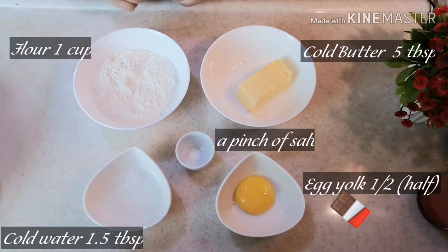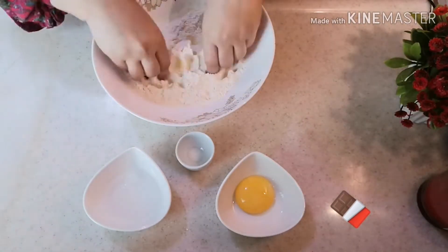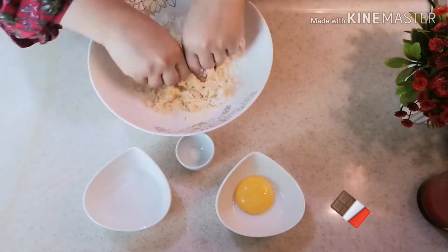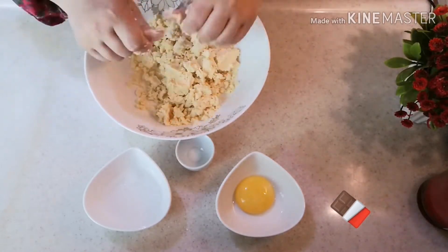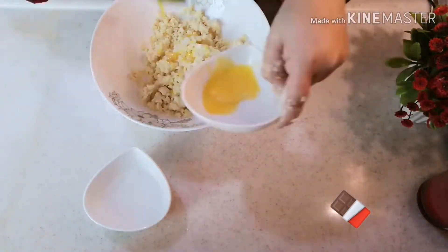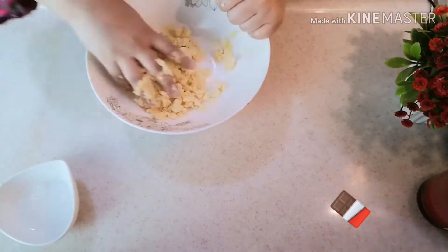First of all we will make the crust. I am mixing the Maida and butter together in a big bowl using my hands. Then I am adding 1-2 tablespoons of cold water and a pinch of salt.